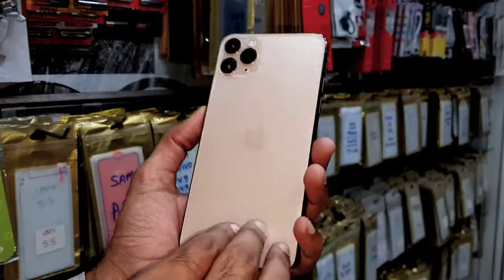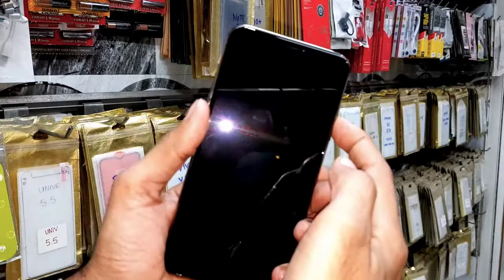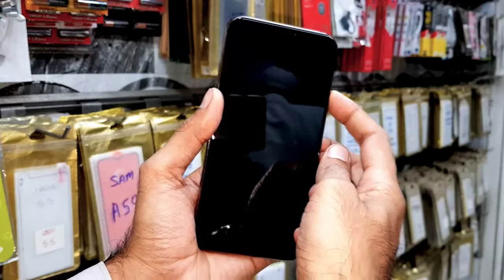Hello guys, in this video I am going to show you how to fix black screen on iPhone 11 Pro Max, and this solution is also working in iPhone X and iPhone XR. So keep watching this video till the end.